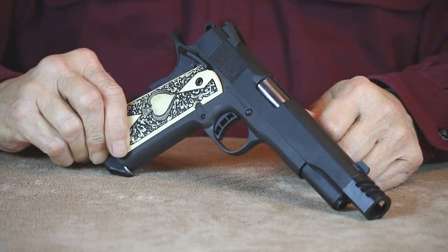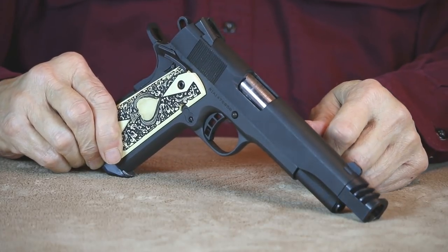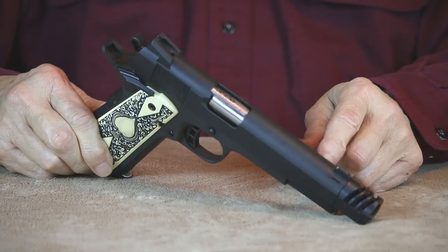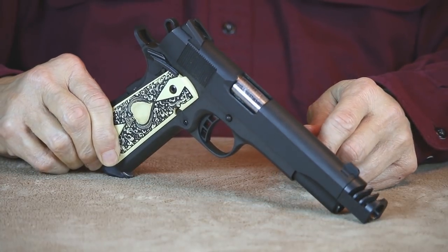Like any other 1911 in my collection, it did undergo some simple refinements. I polished the feed ramp, did a trigger job, and sometime later installed a complete set of Wilson Combat springs.